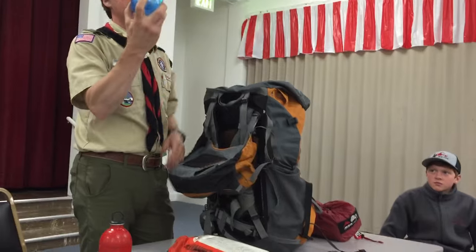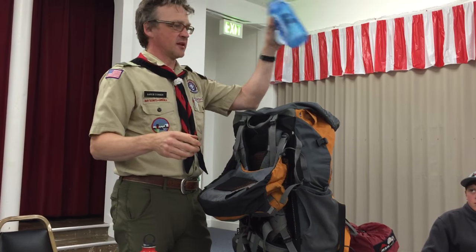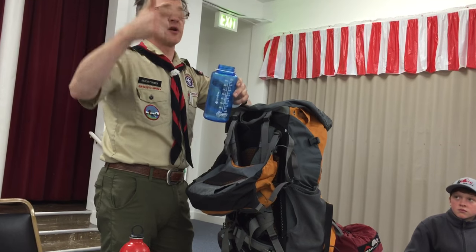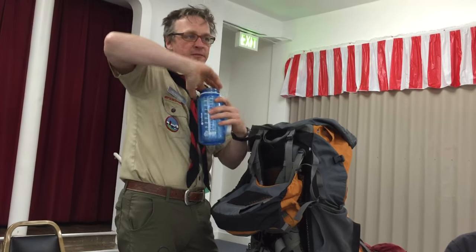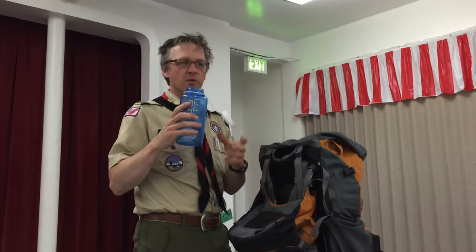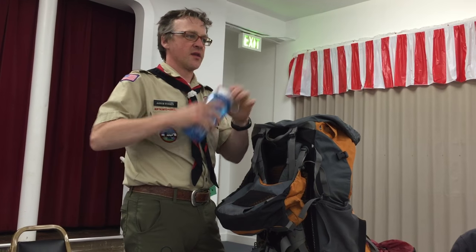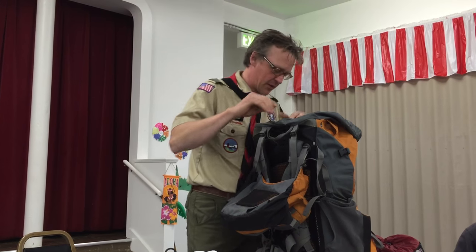This is a must-have: a Nalgene brand wide-mouth water bottle. Everybody needs to have at least one of these. It's not going to puncture, it's not going to break. Anyone with a water filter can filter right onto it, you can put tablets in, and you can pour water in and out really easily. Other things may fail — this won't. It's non-collapsible, so you're stuck with that volume.